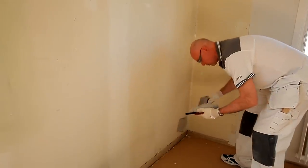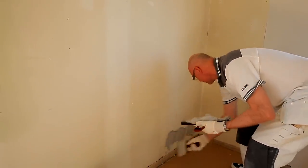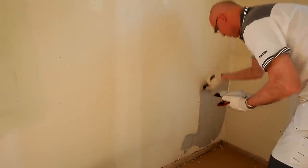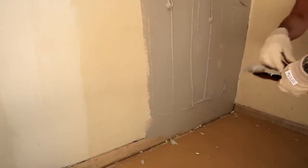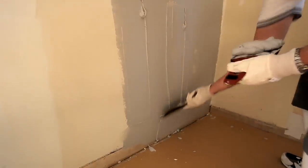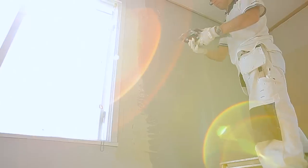It is now time to spackle the entire wall. Begin by applying spackle and spread it upwards using even strokes. Switch to a wider filling knife and even out the spackle. The trick is to apply a lot of pressure on the left-hand side of the knife and no pressure on the right side — this will help you spread the spackle evenly and prevent any ridges forming.